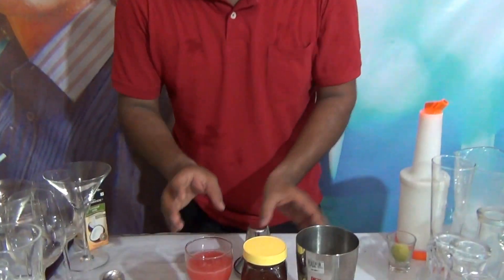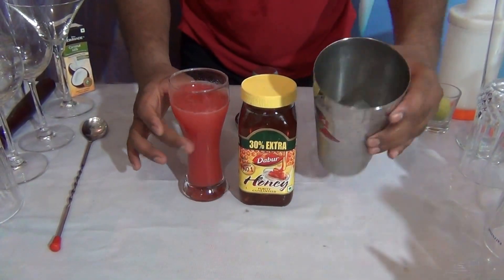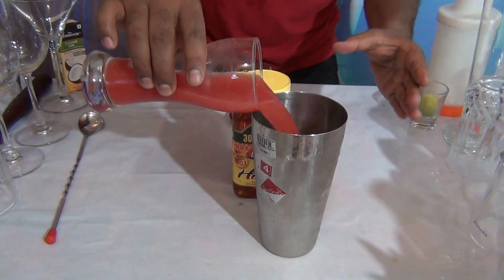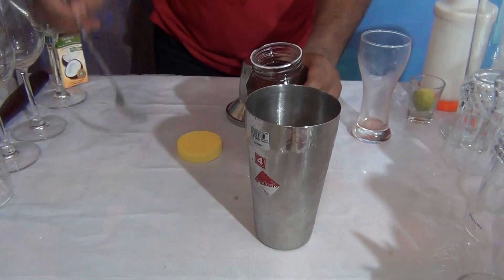For Cool Watermelon Sluice, what you need: honey and fresh watermelon juice. In a shaker, I already add 4 to 5 cubes of ice. Then add the watermelon juice, and add 1 spoon of honey.